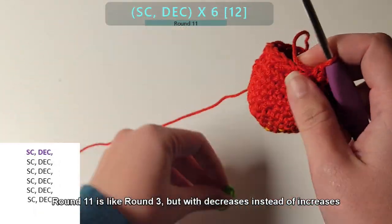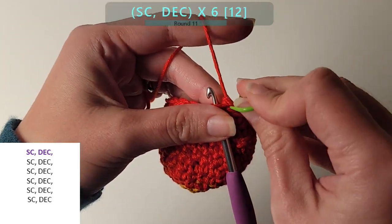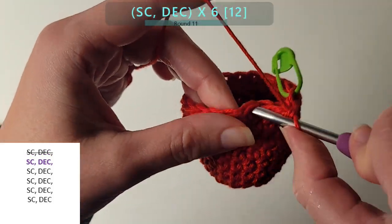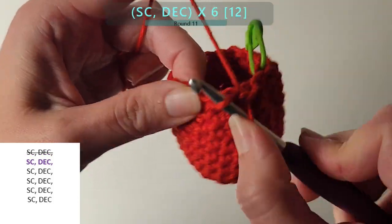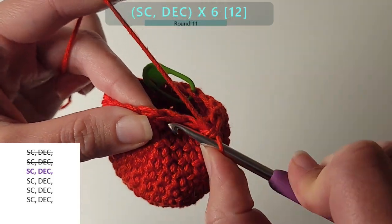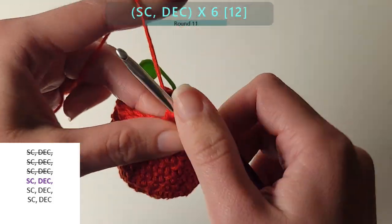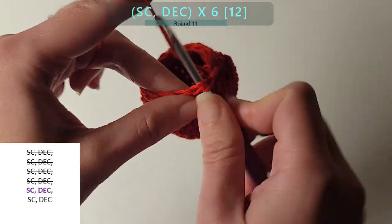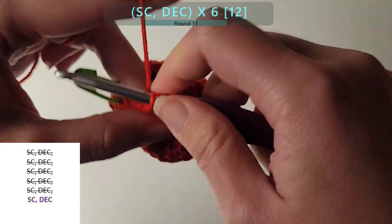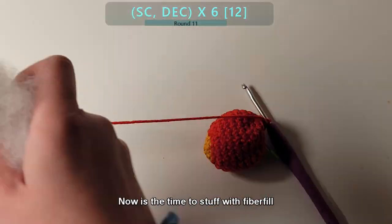Round 11 is like round 3, but with decreases instead of increases. Now is the time to stuff with fiberfill.